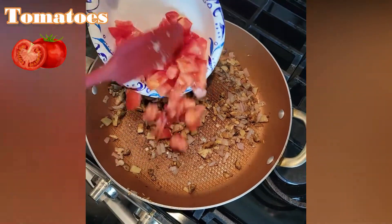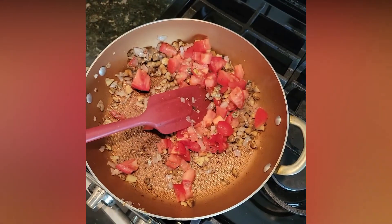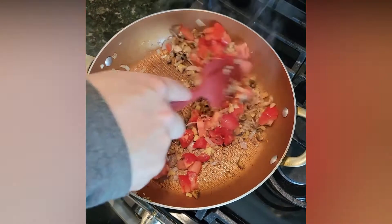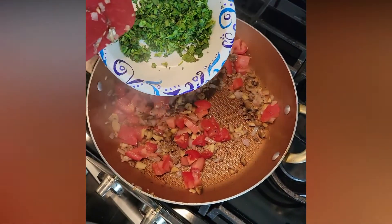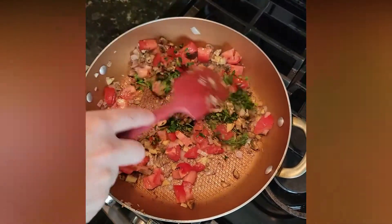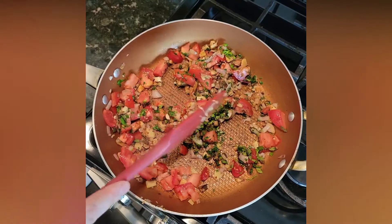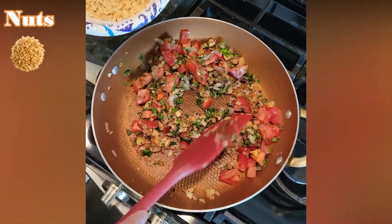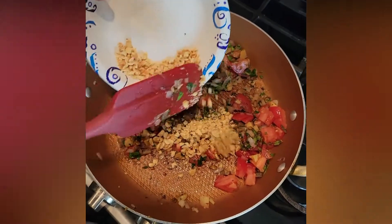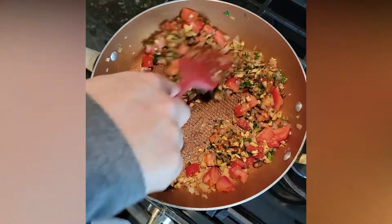We're going to add our tomatoes, and some garlic. This is some parsley and mint — we're going to add some of this, not all of it. And we have some nuts. The recipe should actually call for cashews but we're going to use peanuts because that's what we have, so we have chopped peanuts. I'm going to use about half of those — actually, looking at it, that looks pretty good.